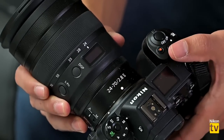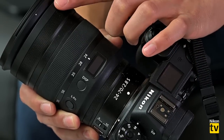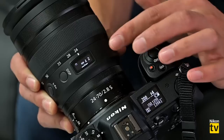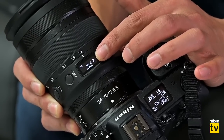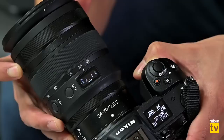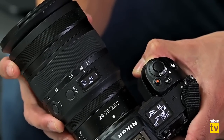Looking at the lens, it has several rings — a zoom ring and a manual focus ring. With the camera on, you can see there's an electronic information panel at the top of the lens. Right now I have the display set to focus, so when I adjust focus it gives me an electronic distance scale. This is a fly-by-wire lens, so it needs that electronic distance scale — this is the first lens Nikon has introduced with that feature.